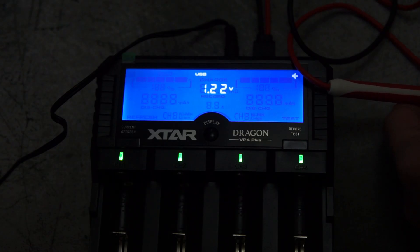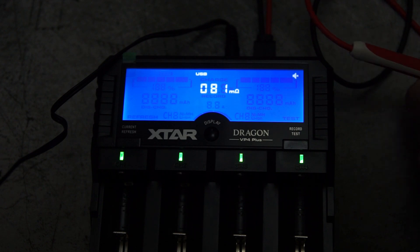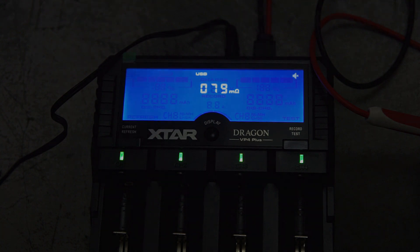I also did some tests on the internal resistance. It's difficult to keep a cell at exactly one volt because the voltage increases as soon as you take it out of the charger, even while discharging. The IR is pretty similar to other batteries I've got — in fact, my AnyLoop cells are almost identical.